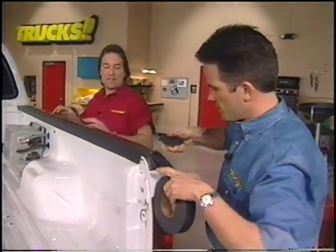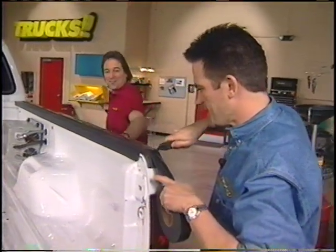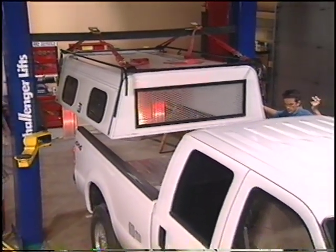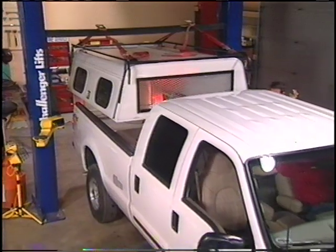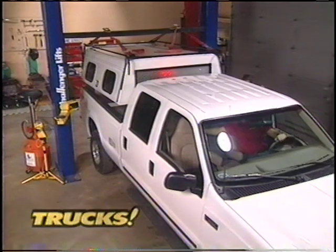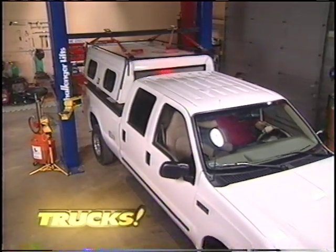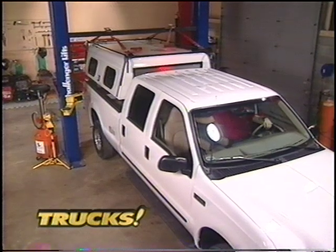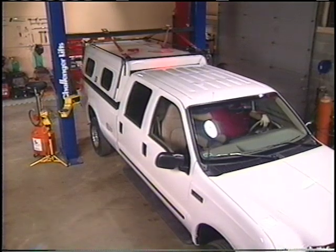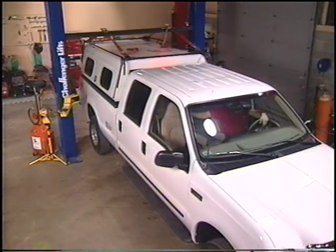Now we're ready to set the cap on. To get your cap on, if you don't have access to a lift like we do, then you better round up at least four guys because this piece definitely has some weight to it. However you decide to get it mounted, try not to slide it around too much or you could mess up the foam seal you've already laid down.